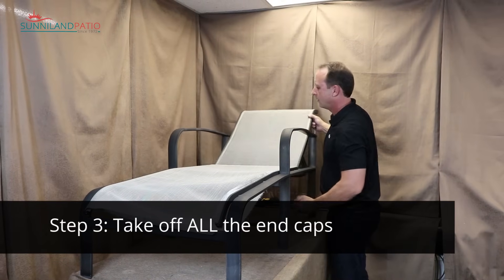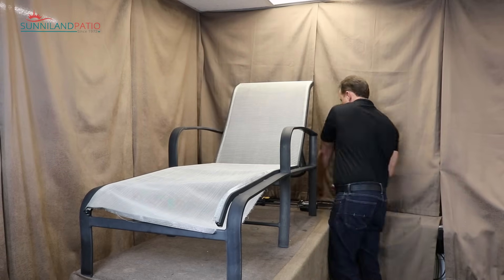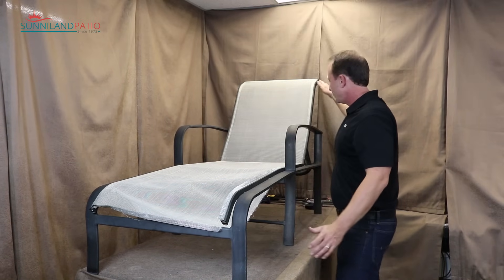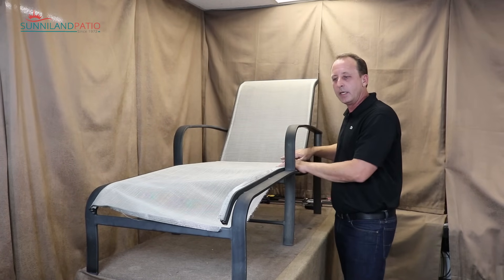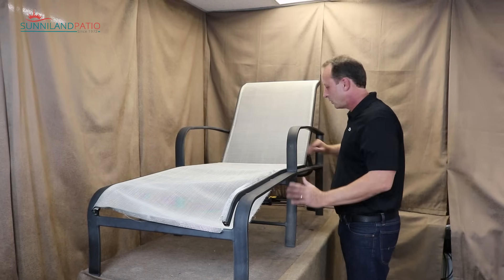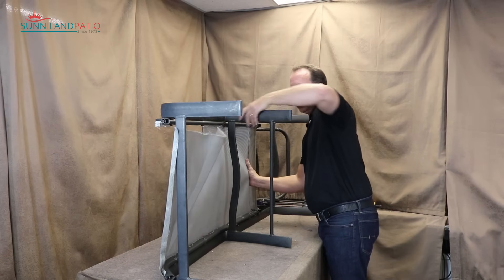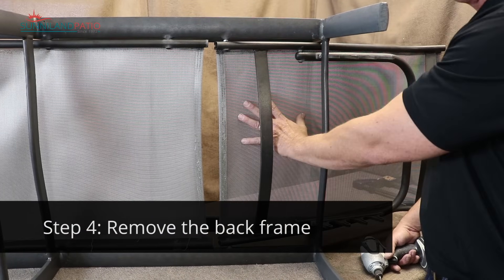Now that we've taken all those end caps out of the corners — and I also took one out of the bottom of the rail because that's where I'm going to slide the fabric up into it in a minute — we'll take this in two separate sections: the seat portion and the back portion, as they're done a little differently. First let's get this set up on its side so we can get to the hardware.